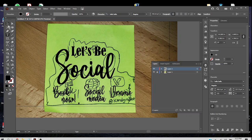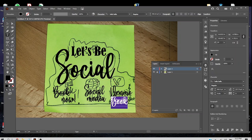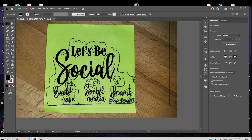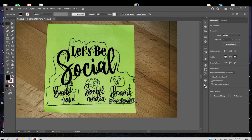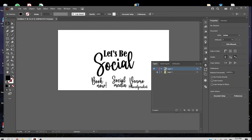We got most of it in there — it's a little crowded. Let's cock the 'social' to the side a little bit, then hide the back layer, it's making me confused. Not too bad, that's a good start. I'm going to grab both the 'Let's Be Social' pieces and move them up. Let me cock 'Book Now' to the side and do the same for the others.